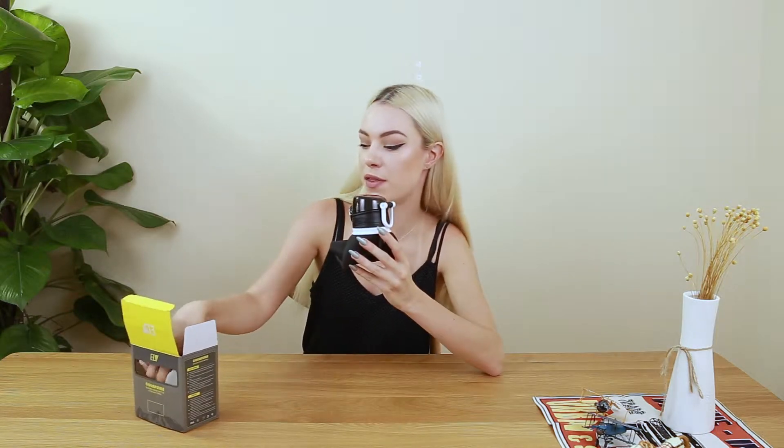Hi guys, today I'm going to talk to you about this collapsible water bottle, and it also comes with this cooling towel. First I will show you about the bottle.